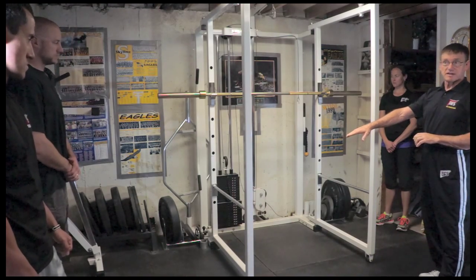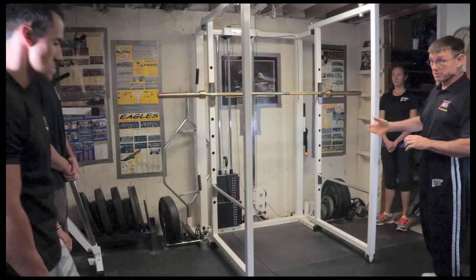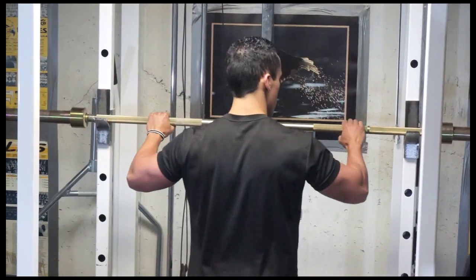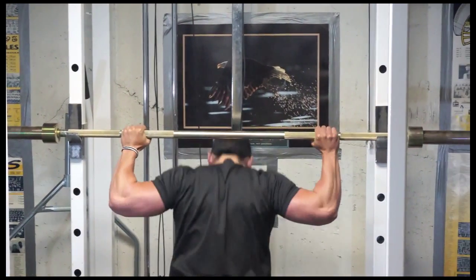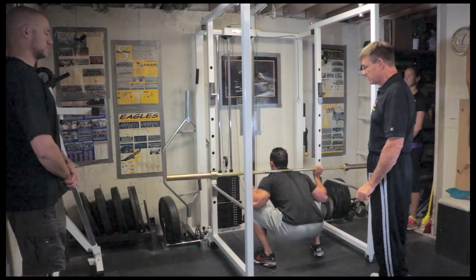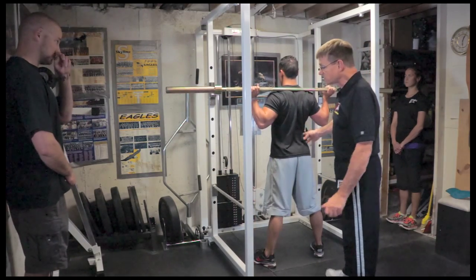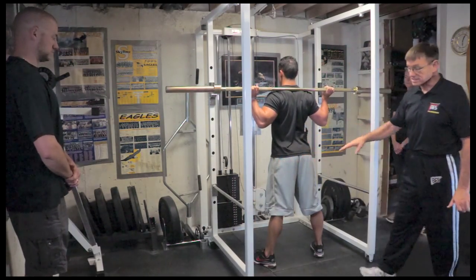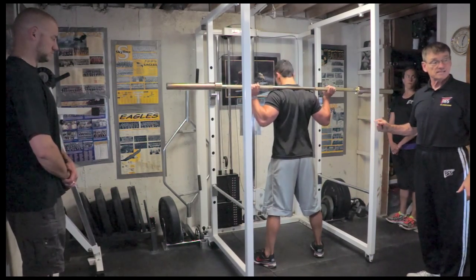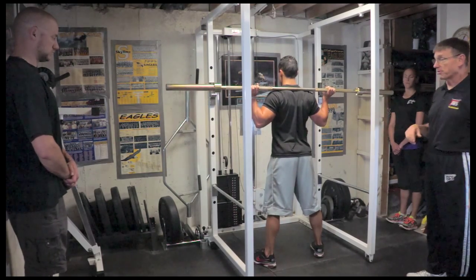The spotting tiers need to be adjusted for the appropriate height. We have Cam step into the rack and take the bar off to do a squat so we can look at the bar height. After he goes down we get the height adjusted. In his case we're going to leave the bar where it is because he's right in between the two, and we want to make sure that when he's doing the lift he's not going to touch that bar — that's where the spotters come in.